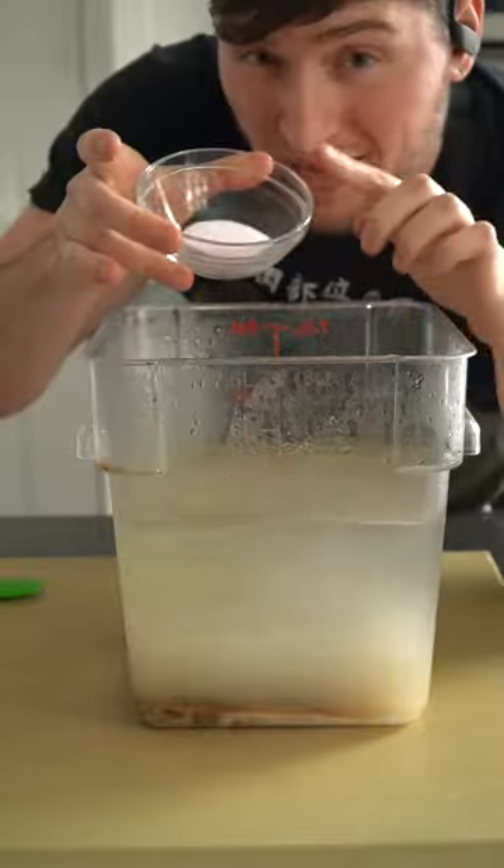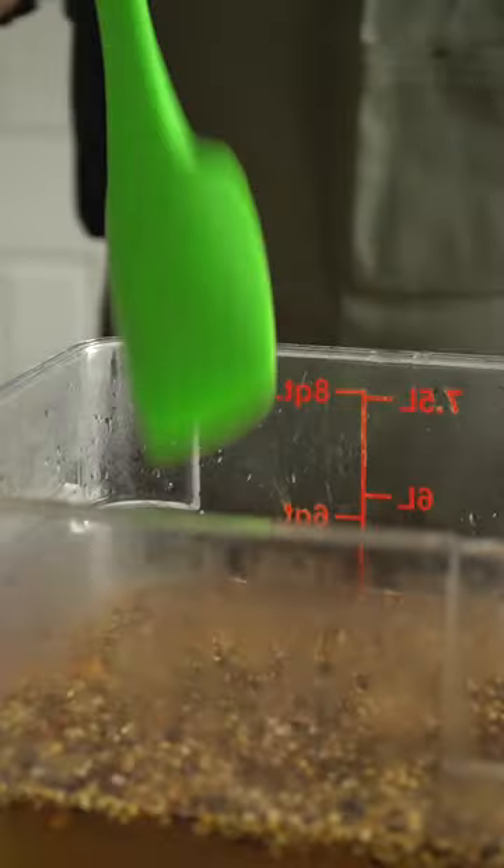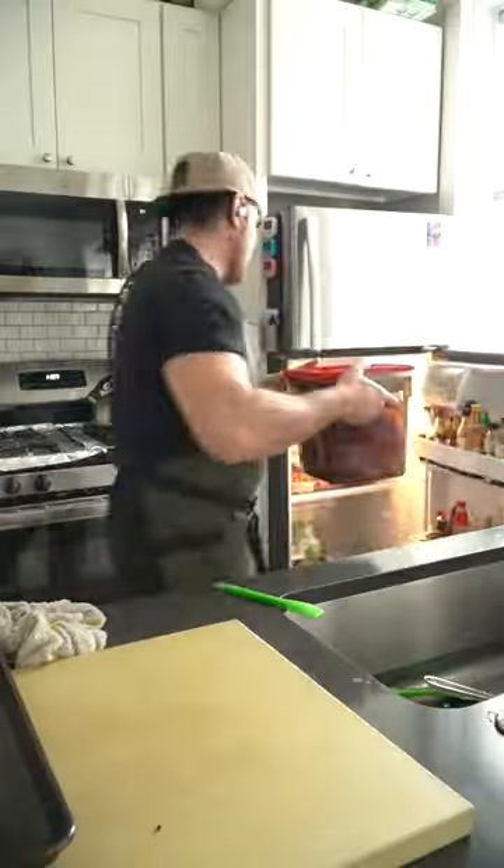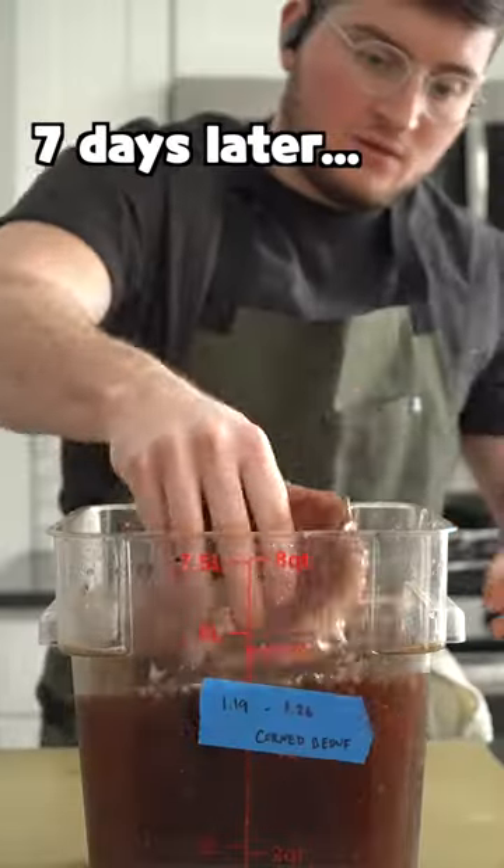Into the water goes kosher salt, brown sugar, pink curing salt, and half of the spices. Mix that around, then lower your brisket into the brine and pop it into the fridge for a week. Make sure to stir it once a day for that duration too.